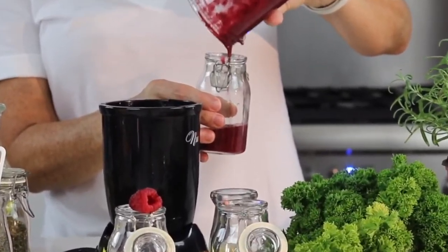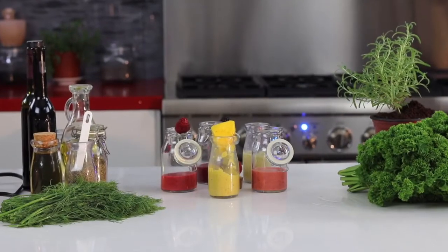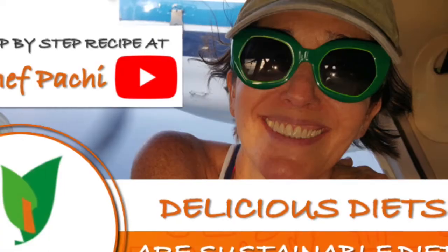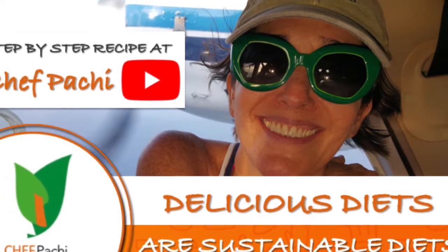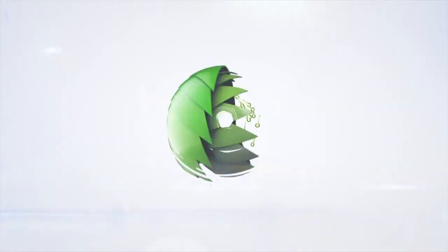Enjoy amazing recipes — five dressings, one recipe. Chef Pachi: delicious food, amazing mood. Subscribe and turn on the bell for recipe updates.